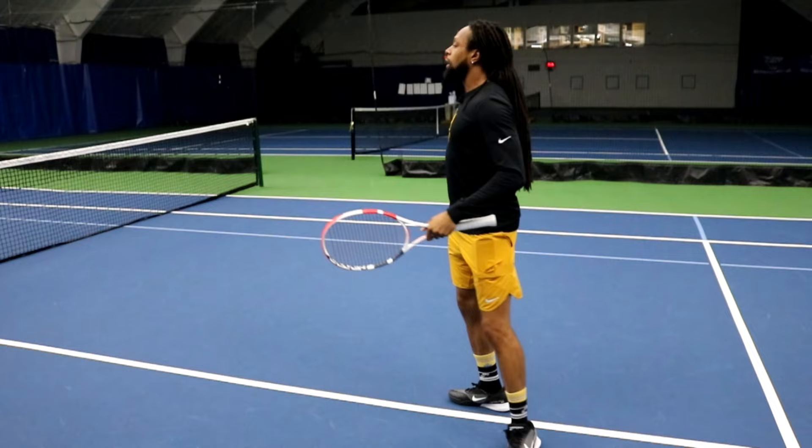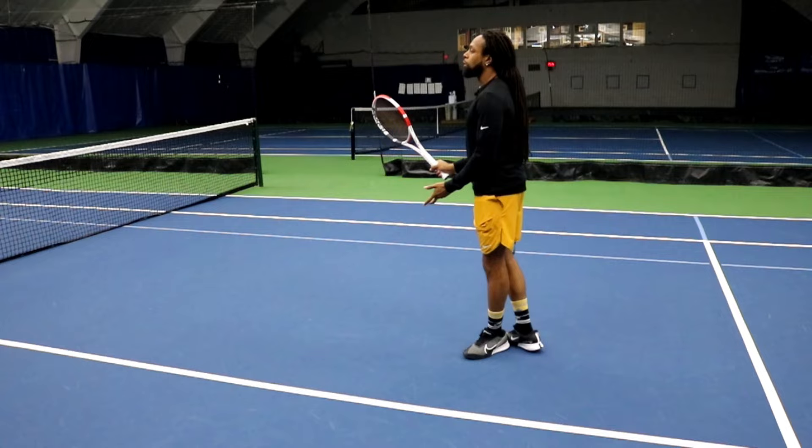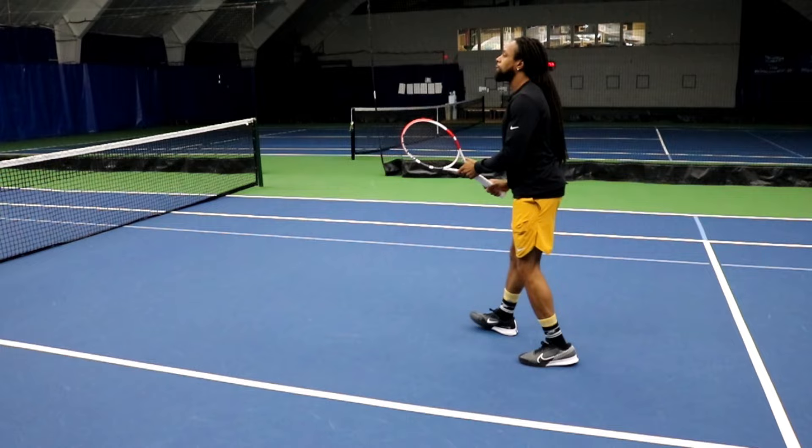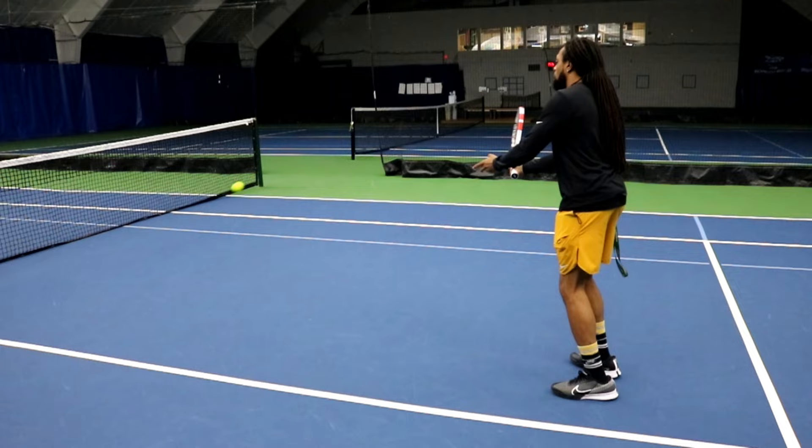I have the ball coming in right around here. If that ball comes to me and I'm barely getting there, most of the time the goal is just to control the hands and get it into my next spot. If I'm running and barely getting there and I tried to swing at it, that's what's going to cause the trouble. So I'm going to run in, control my hands, and probably hit a drop shot back or flatten it out and push it back.